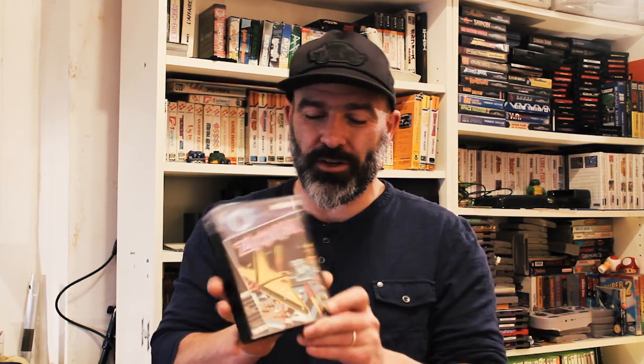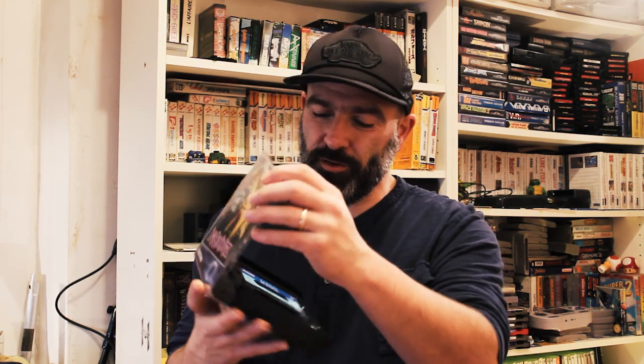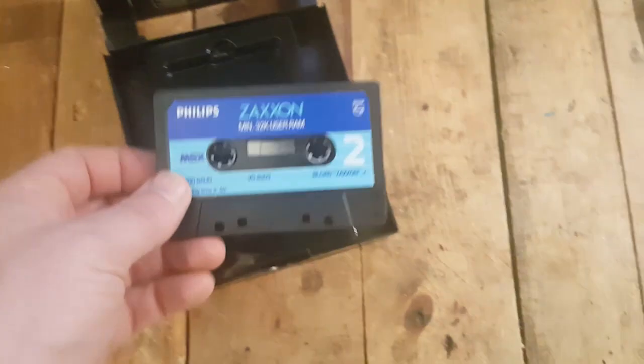But I love this format especially. This came in a tape that was in this huge, massive box. And this is really cool because this box was made by Philips. Philips released a few of these when they started launching the MSX.